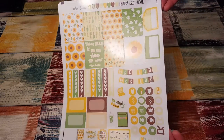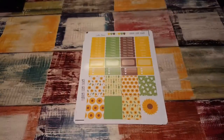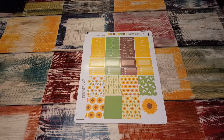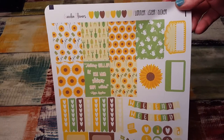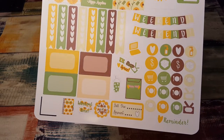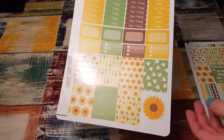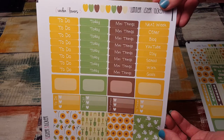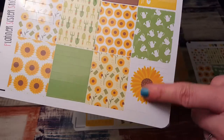Here's the first sheet — look how pretty these full boxes are. It says 'nothing could dim the light which shines from within.' It's so pretty, what a beautiful summer kit, love it. And here's the washi and half boxes and headers — it's so pretty, I really like this.